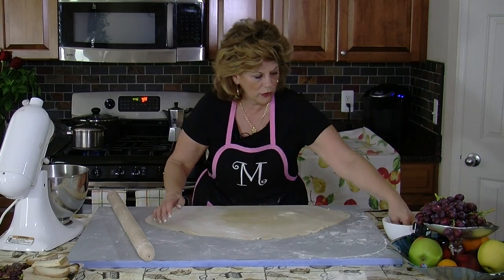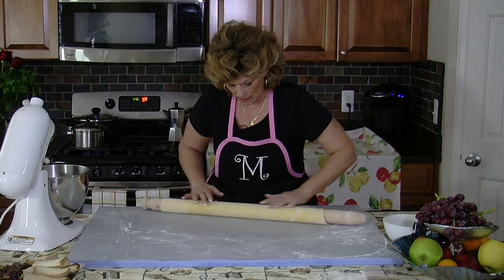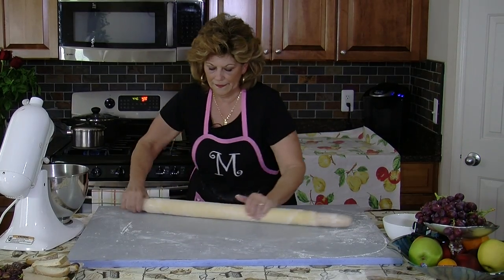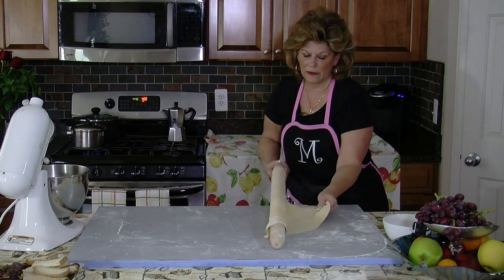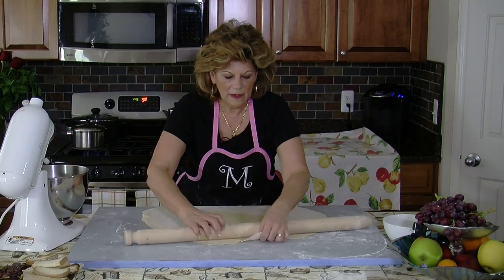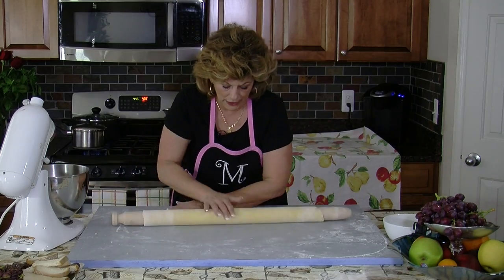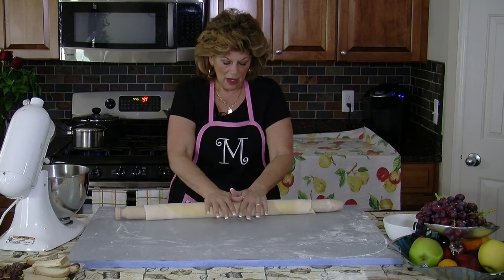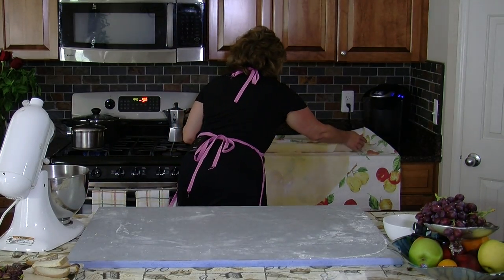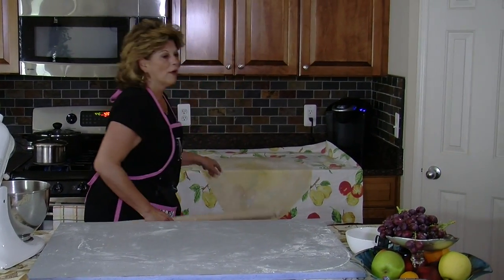I'm done. I'm going to put a little bit of flour and roll it one more time. Of course, if you have to make more — I only made three eggs to show you the demonstration — but if you have more people, you double your eggs and double your flour. Then I'll set that there; it'll need to dry a little bit before I can cut it.